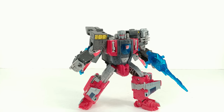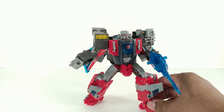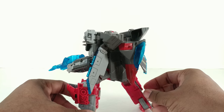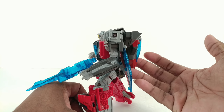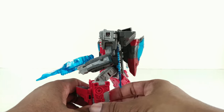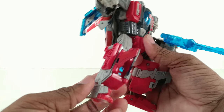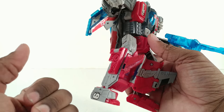Here's Broadside and he's nice looking. I like him, I like the colors — it definitely makes me think of the G1 toy if you know about the G1 toy. He does have a big chunk of massive kibble right there, but he's so big that I don't even care about that to be honest.